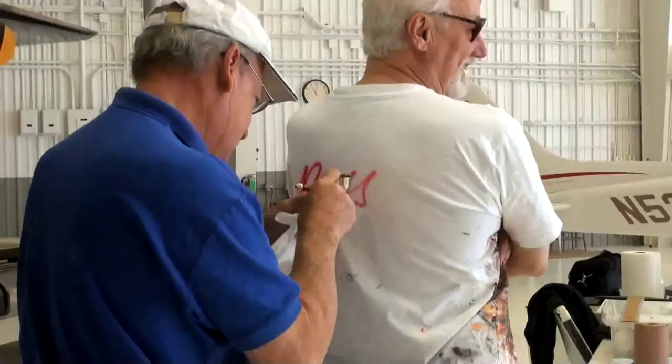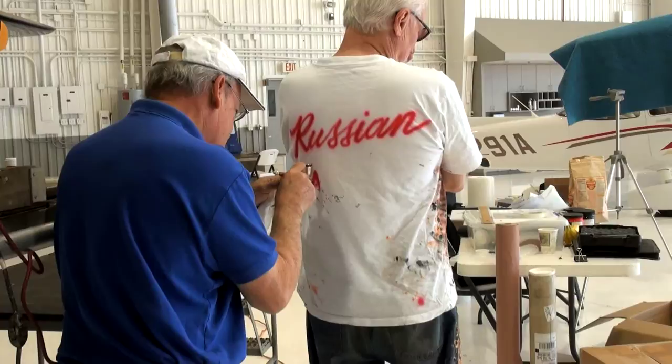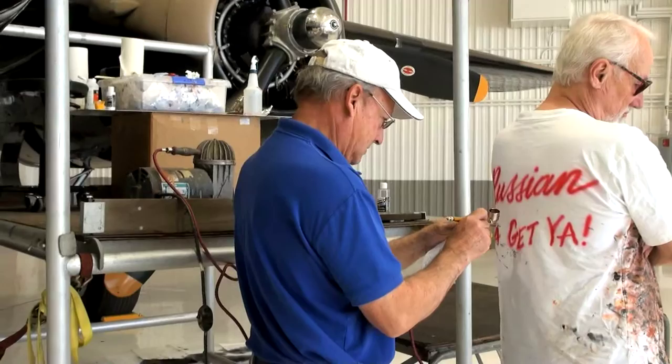Here we are taking a break. Gene had the idea of Howard airbrushing the design on my white t-shirt. It really felt cold and wet — I thought it was going to be permanently on my back. I painted the rest of the plane wearing the shirt, and decided to leave the shirt in the hangar for the owner.